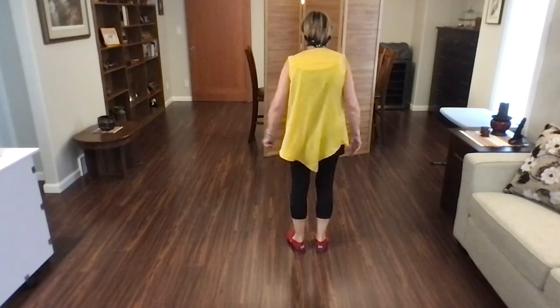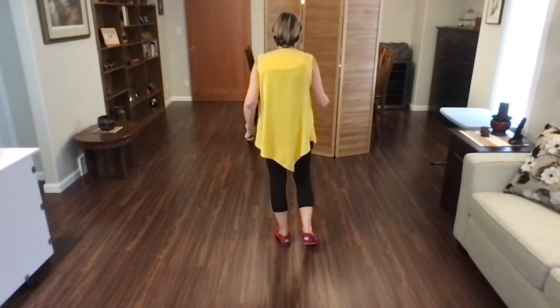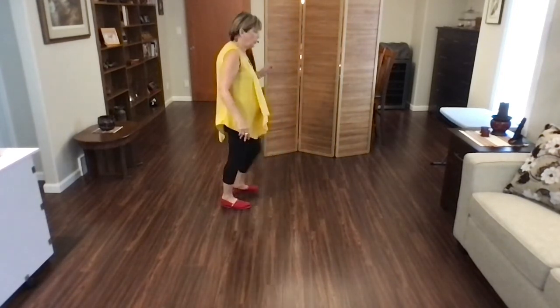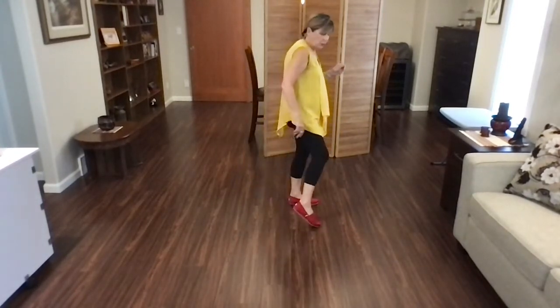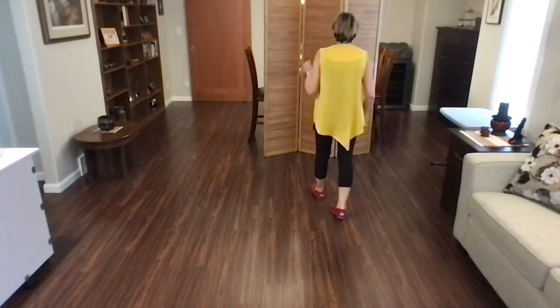Let's go from the very top. Weight is on your left foot. Ready? Begin. Step, point, step, point, jazz box, quarter, cross. Lindy to the right. Lindy to the left. Toe strut, cross strut, rock, recover, quarter, walk, walk.